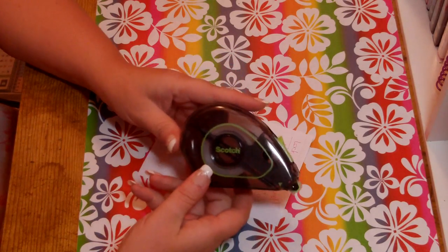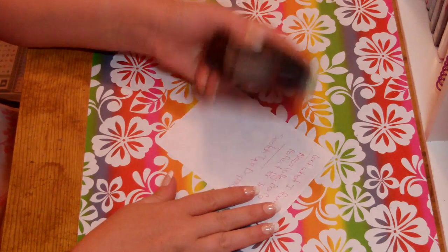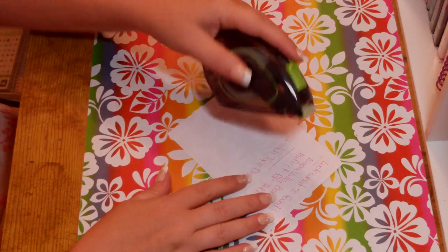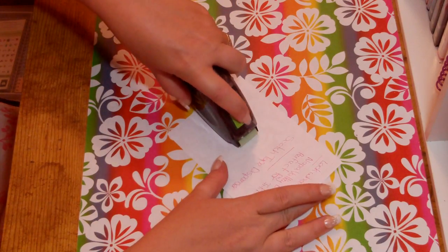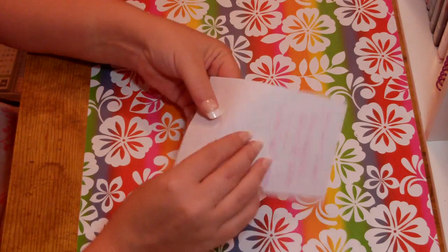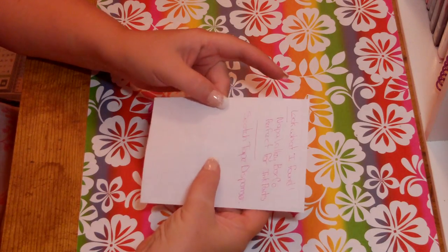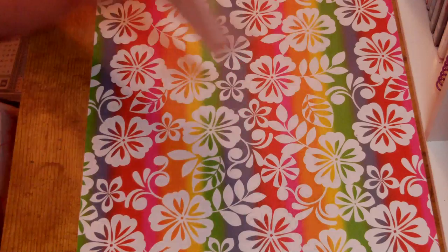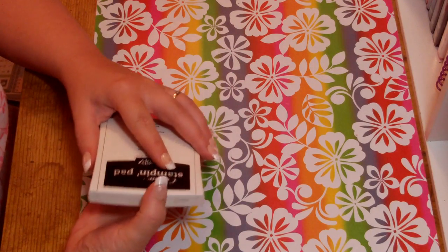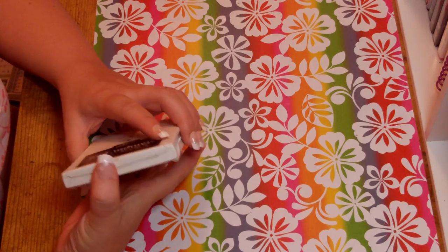My find of the day is this scotch tape dispenser from Kmart — it's a one-handed dispenser. This is great for ribbon: you push it down, pull up on the cutter, and it cuts the tape for you one-handed. It's great for putting ribbon on your cards. I hope everyone enjoyed my little tips — if you have any ideas, leave me a comment and I'll have another video soon. Thanks, have a great weekend!